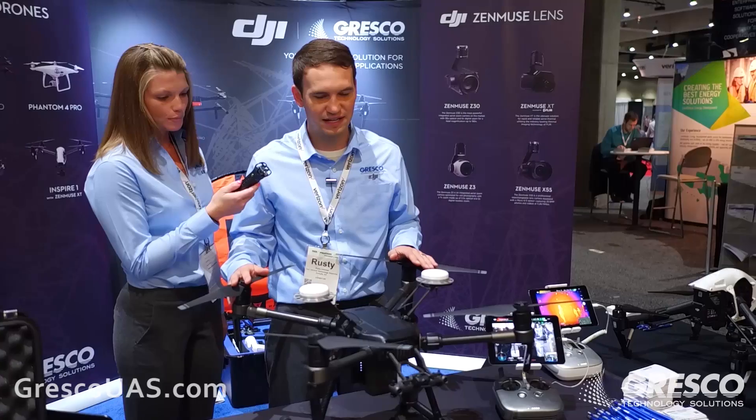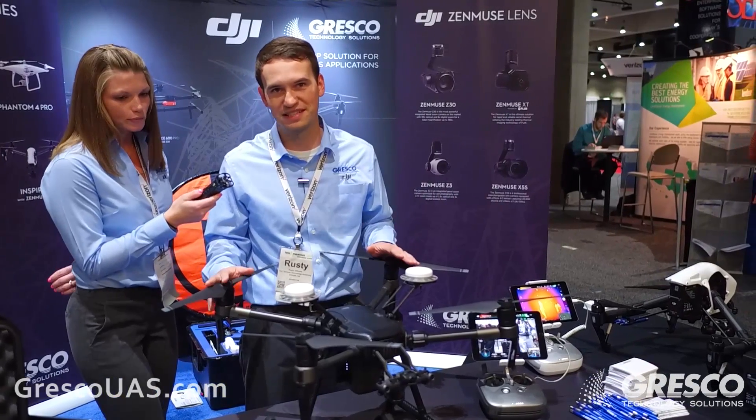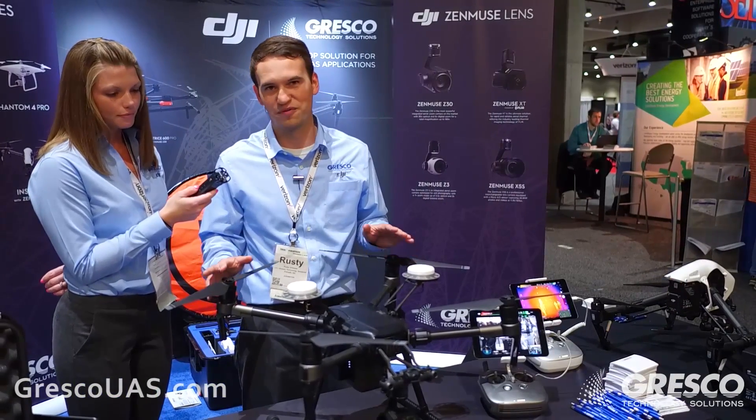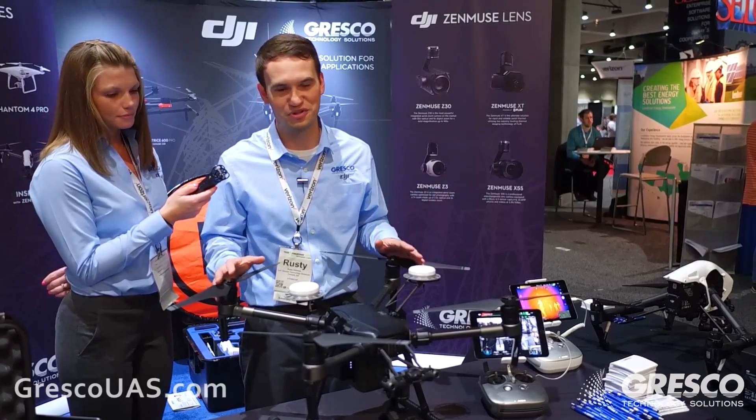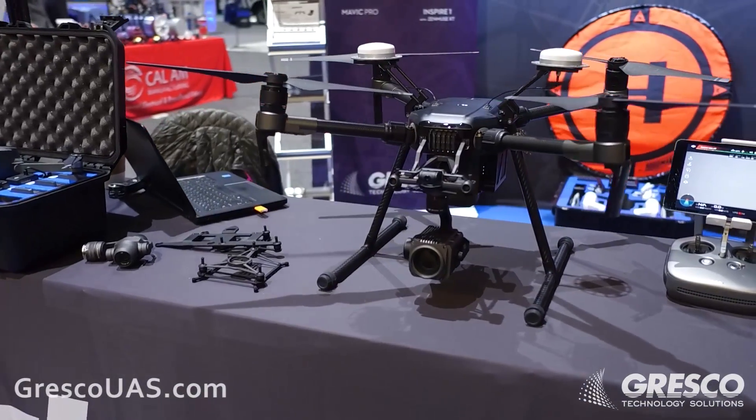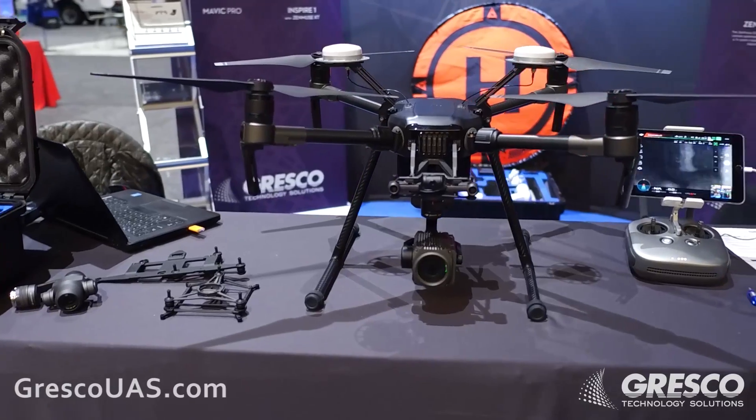The Matrice 200 is a brand new platform from DJI and it is the first industrial-specific design from DJI, and we're very excited about it. It is really the culmination of our wish list for the industrial user. There are a lot of features that have been built in that we'll cover right now.